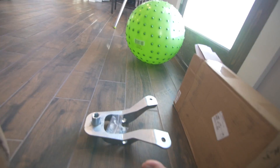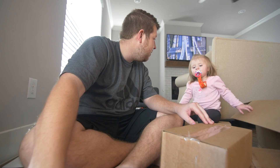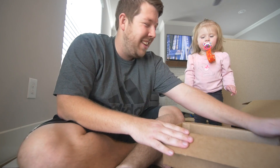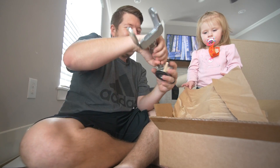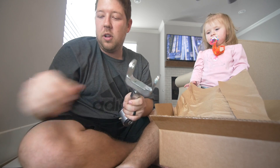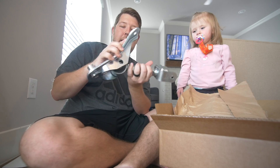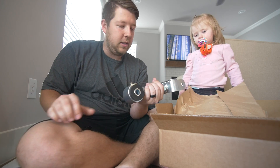That is the upper control arm mount. This is our upper control arm, so this will go into this somehow like that. Upper control arm mount, double adjustable upper control arm — man, these things got some weight to it. That's very reassuring that it's solidly built.